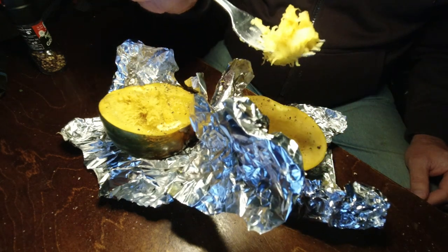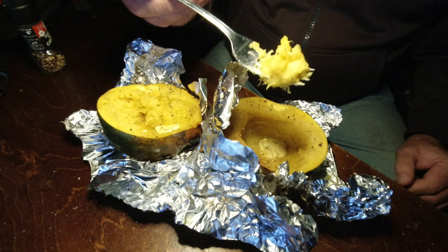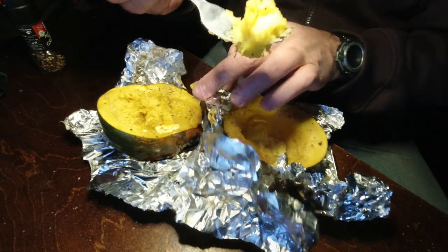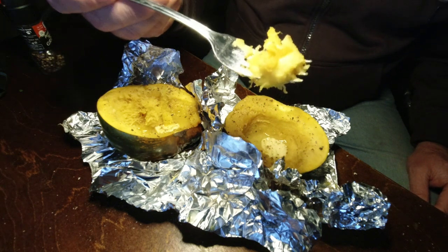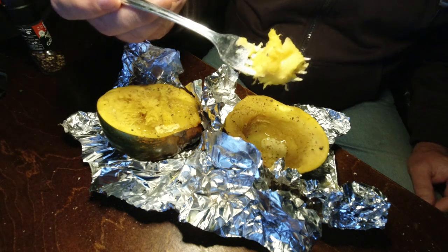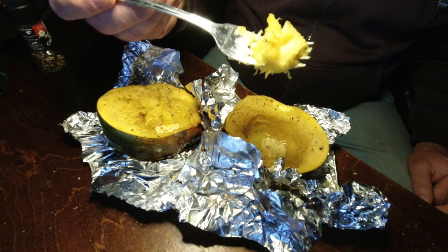I'm trying to think of what I want to try next. I like the self-contained stuff where you just throw it in the fire. I really like this — I wish there was a whole big meal that would come in a squash. This is probably going to be my dinner tonight. I had a big breakfast, which I usually don't eat, so this might cap me off. If not, I'll just stoke the fire and throw something else in there.